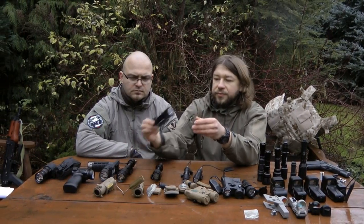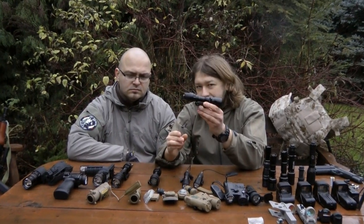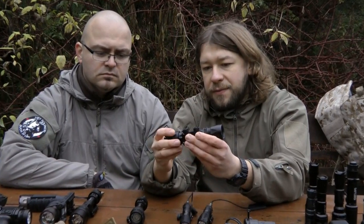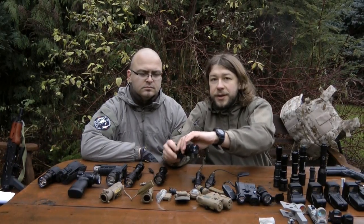Here we have an M951 replica. Same as the M62, it's black — supposed to be grayish — but other than that, it looks pretty cool.